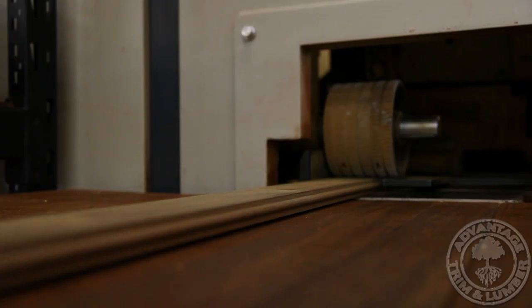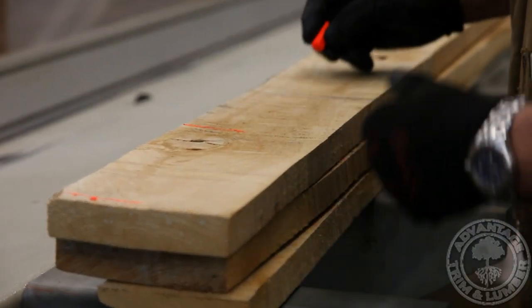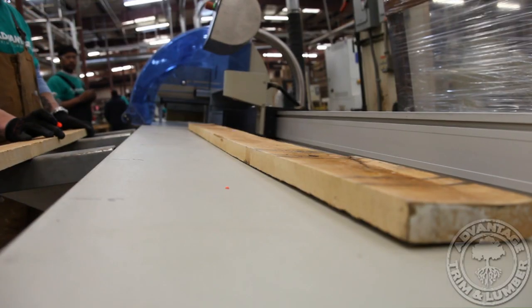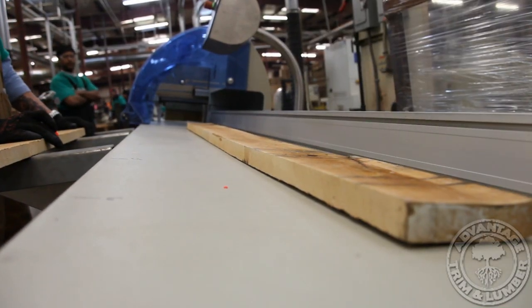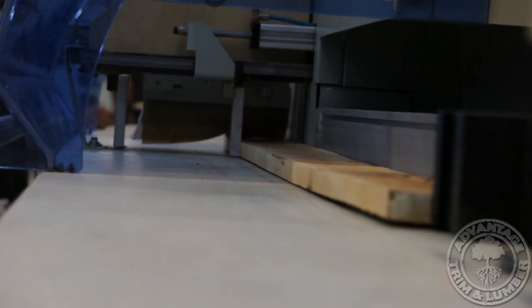Each tongue-and-groove board is placed into our computer-scanning optimizing defect saw. Any defects are marked using a special fluorescent marker, which is then read by the machine through its laser-guided system. The board is then cut precisely and squared just right, removing the defect.